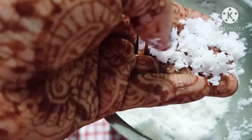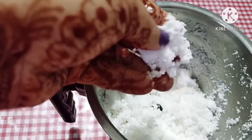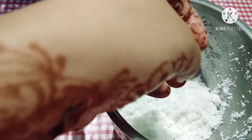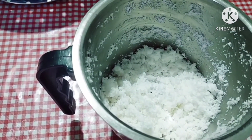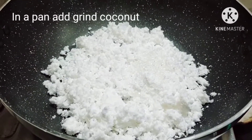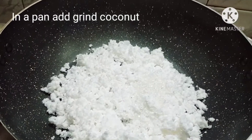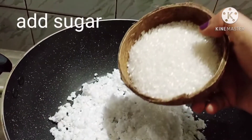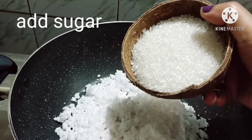Now the whole process is to make the mix and mix it up. We will make it a bit better. Then I cooked the mix and put it a little bit better.